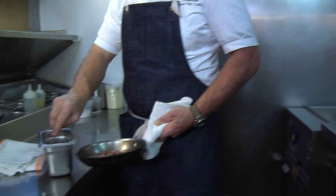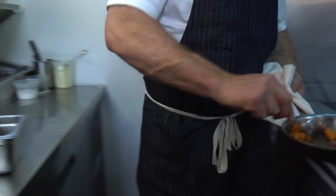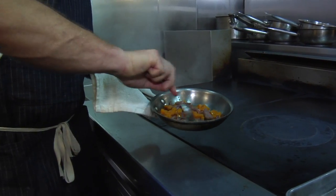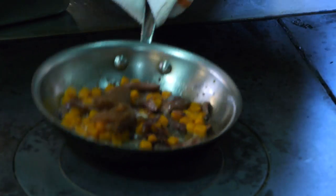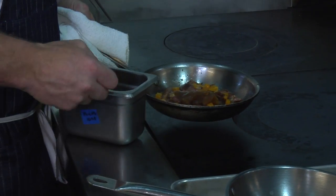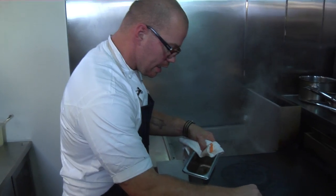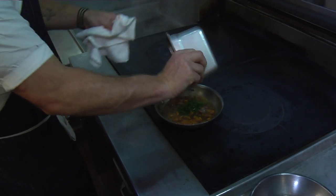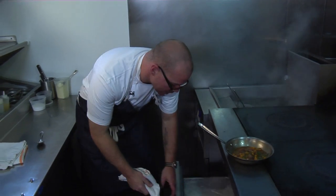Next thing we're going to do is add a little butternut squash — obviously in season. Once we get this to where we want, we're going to add some braising liquid so it's all kind of married together. Then we're going to drop the pasta. The pasta is fresh, we make it every day, so it'll go very quick. This is just a little bit of the stock from the braising liquid from the duck legs. Add some parsley. At this point it's pretty much ready, so we're going to grab the agnolotti.